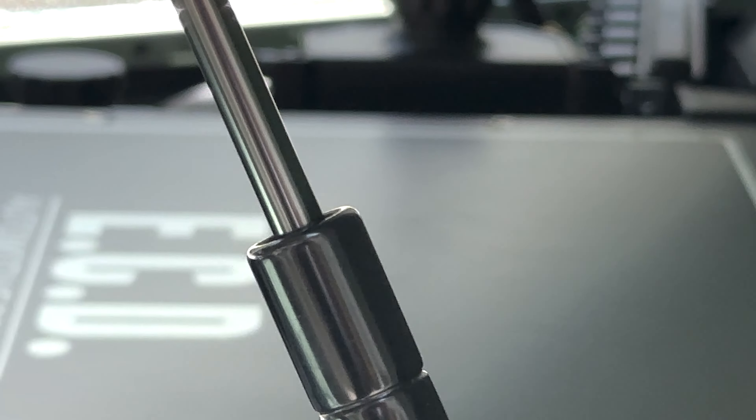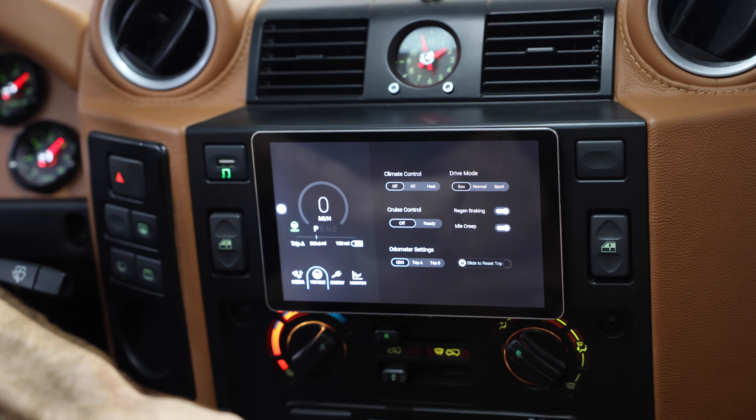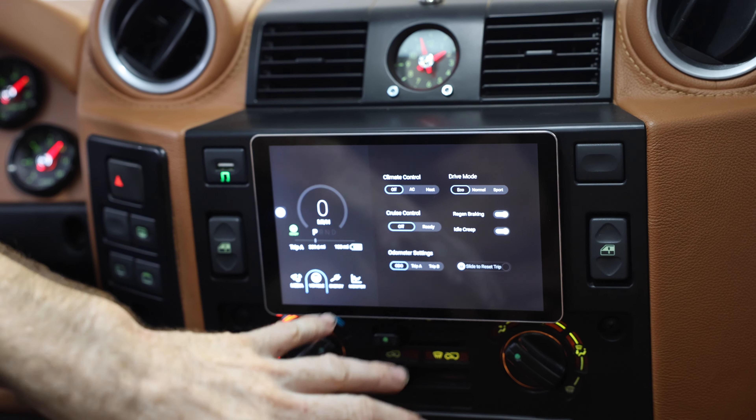As with everything Jonathan just talked about, it benefits me in getting the truck ready to ship to you from a quality standpoint. It's very user-friendly — basically all your gauges are here, so everything is clear for you to see. Everything is touchscreen as far as your climate control for your AC and your driver modes — your eco, your normal, or your sport mode — which is a completely new function for us, which is great.